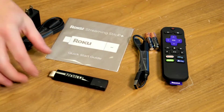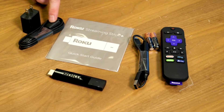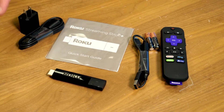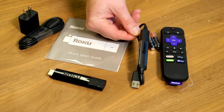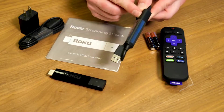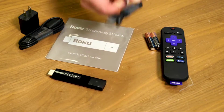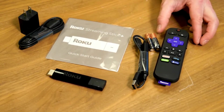Here's what comes in the box. You get the Roku Streaming Stick Plus itself. Here is a USB power extension with a wall adapter — that's so that it's a little bit easier to plug into a wall outlet as opposed to a USB port on your TV. This is the power cable itself, and you'll notice there's this big piece here. That's the antenna, and you can't go without this. You have to use this in order to use the device.